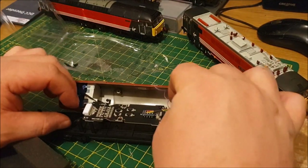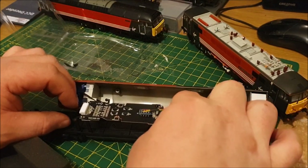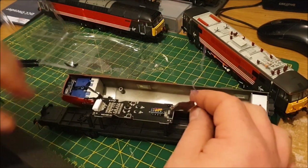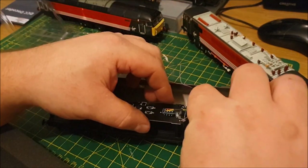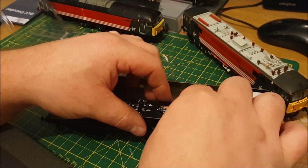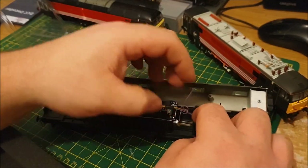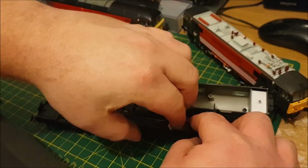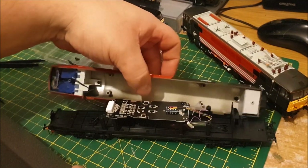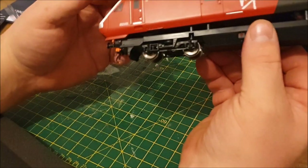I'm just going to tuck it underneath the circuit board hopefully. There's a bit of a wire in the way — I'm just going to put it upright. There we go. It's not the neatest bit of fit in the world, but it's tucked away. So hopefully, fingers crossed — that's it.